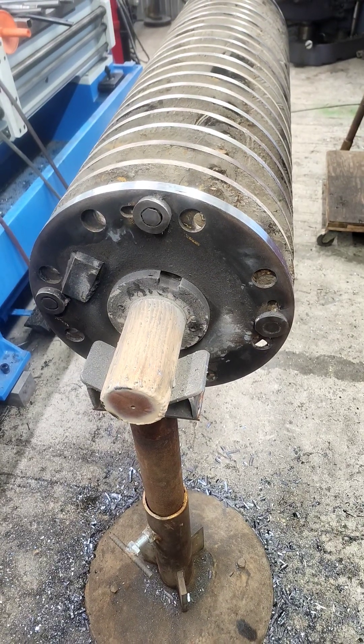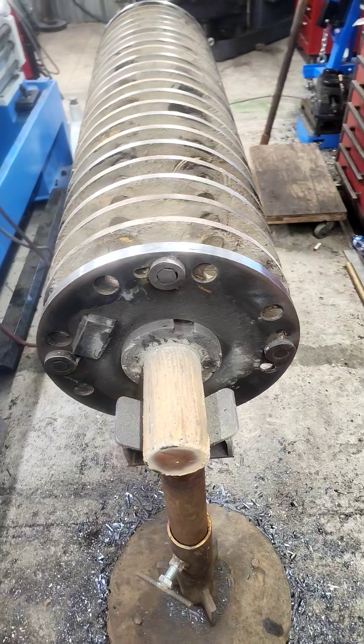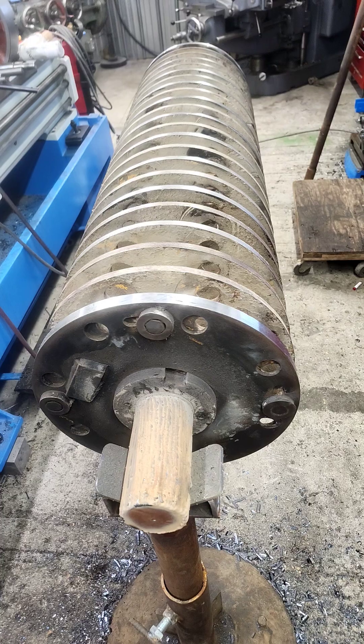This is our current big repair project. It's a rotor out of a Hay Buster tub grinder. Long story short, it had been in another shop and now it's here getting redone.